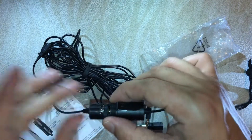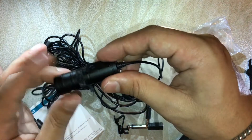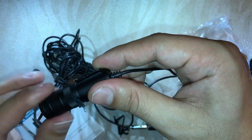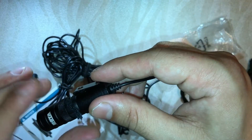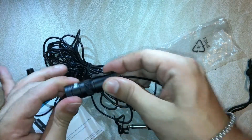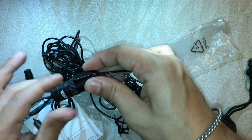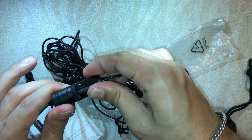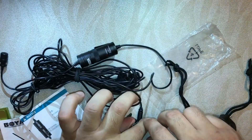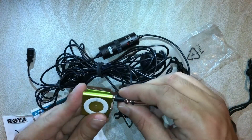I've already put the battery in. You just close it back up. After that I will test it out — exactly how it sounds with and without the Boya mic. First I will check with the smartphone, and after that I will check with the Boya mic.